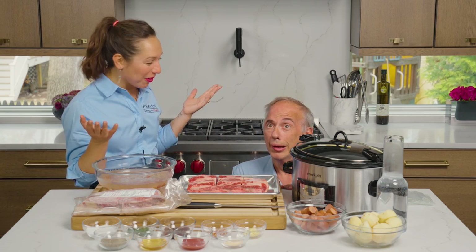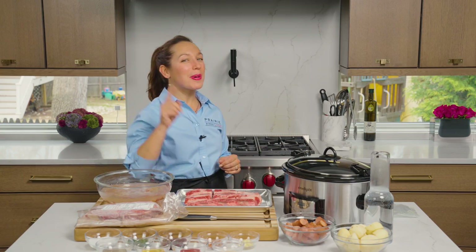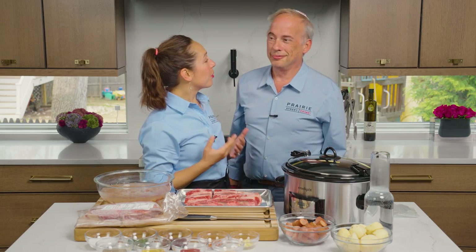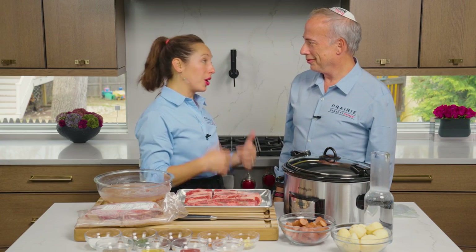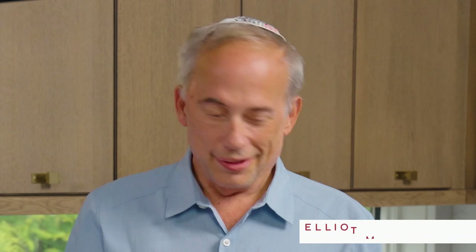Elliot, where did you come from? This is a TV set, goodbye. No, no — get up here. He's always behind the camera telling me what to do, so I thought it'd be a great idea for you to tell me what to do on camera, so that way people can see how I learn everything. Excellent. So we're going to start today with cholent.